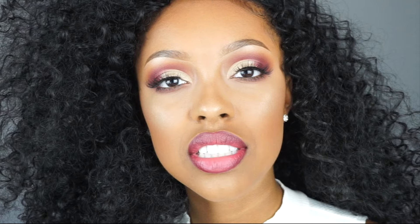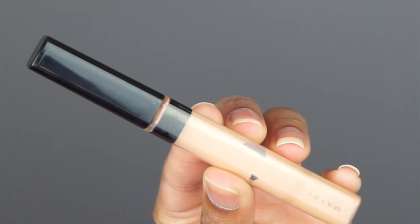Hey guys, welcome back to my channel. Today's look is going to be on this half cut crease eye look. If you follow me on other social medias you've seen this exact look already, so here is the tutorial for that. If you would like to see how I got this, just keep on watching.